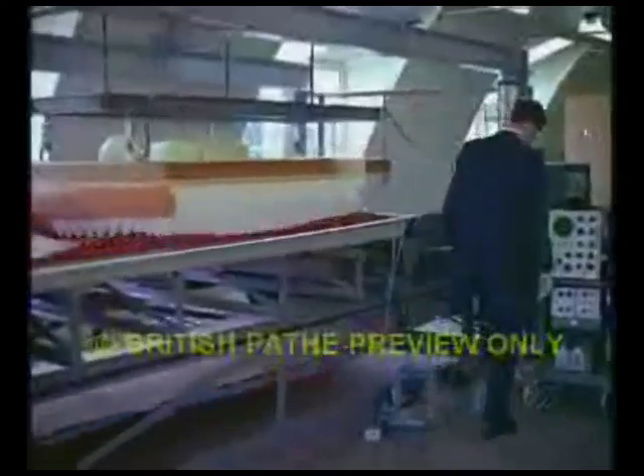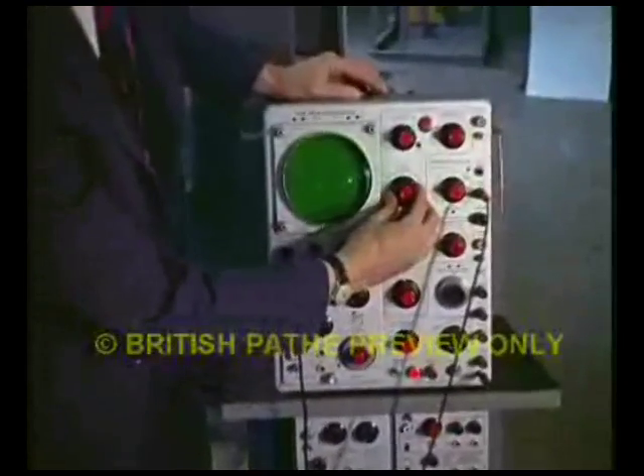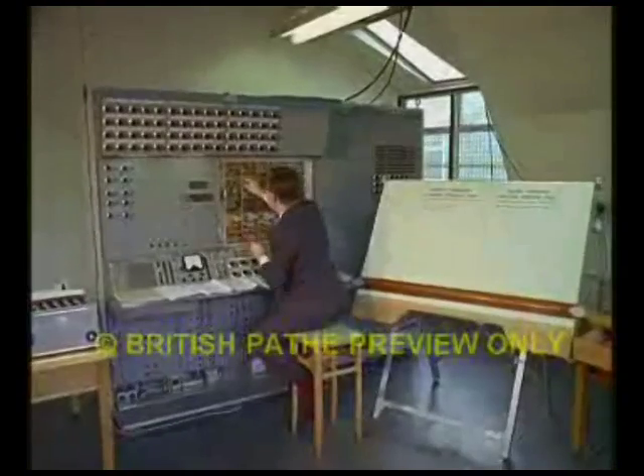Ever since the air cushion craft was removed from the official secrets list in 1958, the backroom boffins have been doing great guns, getting even newer versions of it off the ground. The experts are wielding computer and slide rule in a rigorous study of the problem in miniature.